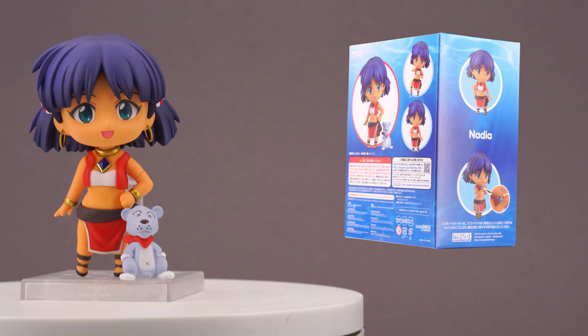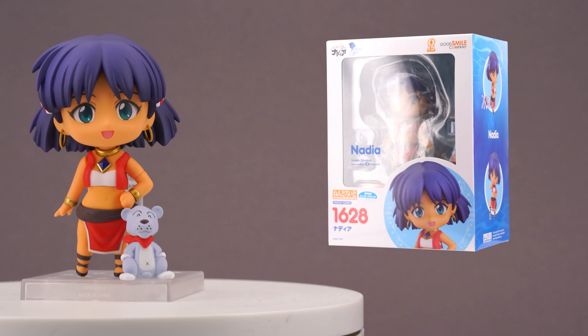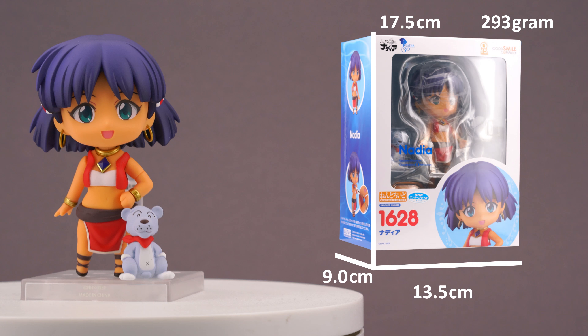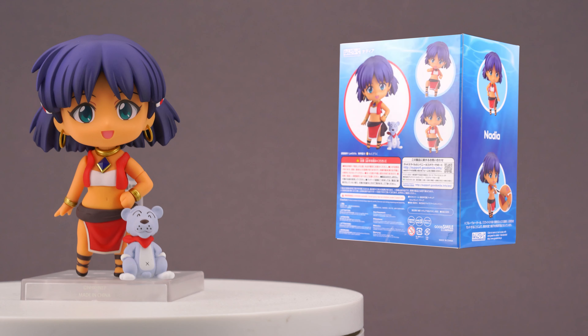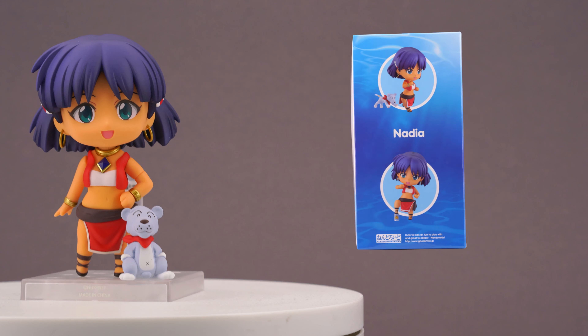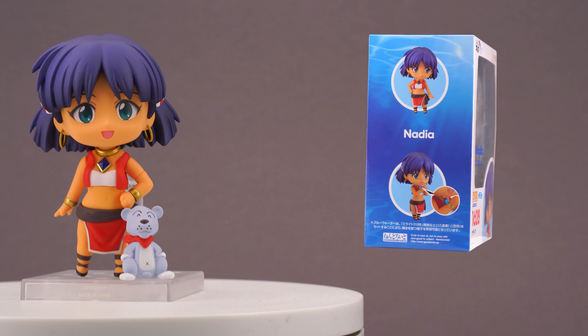She comes in a standard box, but where most other Nendos get a basic design with solid colors that match the character, this package features a fancy ocean pattern. And if you are wondering why out of the blue — no pun intended — Good Smile is releasing a Nadia figure in 2021, the IP had its 30-year anniversary, which is indicated with a little logo in the upper left corner.